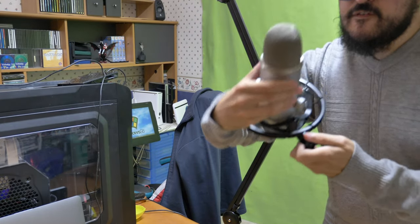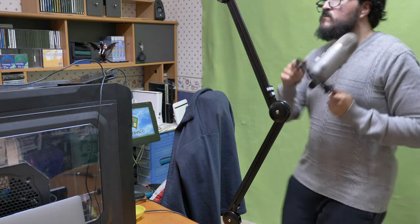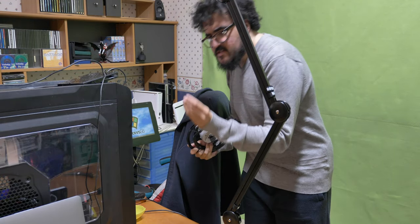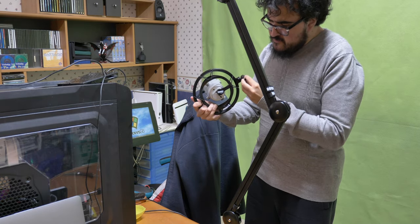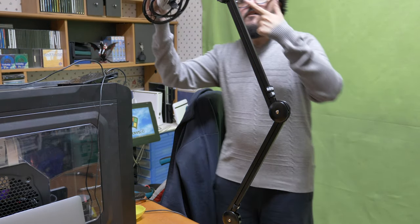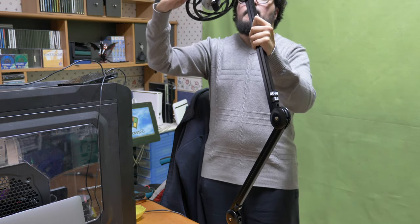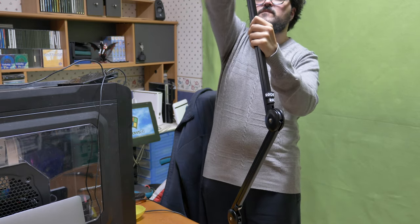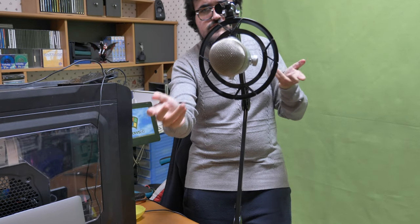Now we have a Blue Yeti on the shock mount. We're going to attach this to the boom arm, and to do that we're gonna need the screw adapter once again. Okay, so now we're gonna screw this on here, turn it around — and there we go. I haven't seen this part in any YouTube video so far, so let's not be a first — maybe. Look how professional this looks! This looks great.